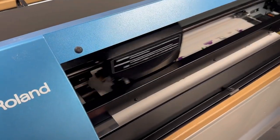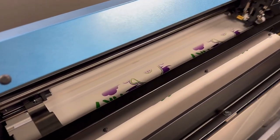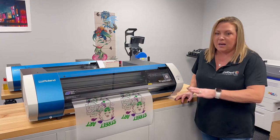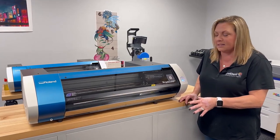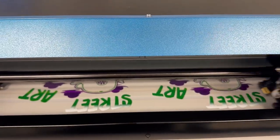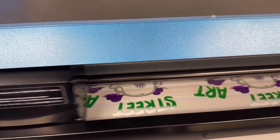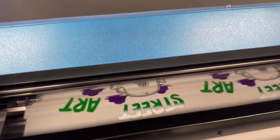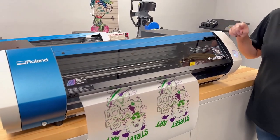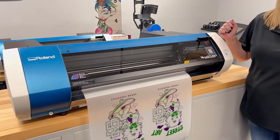Right now it's printing the colored layer without the white — the CMYK. Now that it's finished the CMYK, it's going to pull it back into the printer and do the white layer on top. Because it pulls back into the printer, you're going to want to keep your length only about 24 inches so it doesn't roll up on itself on the back end.